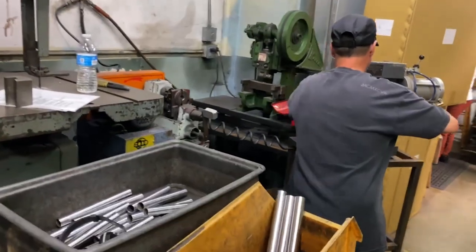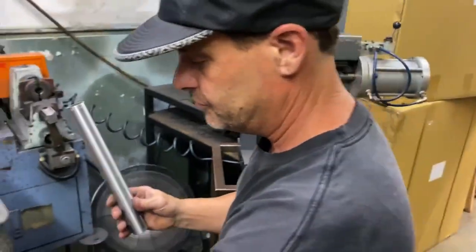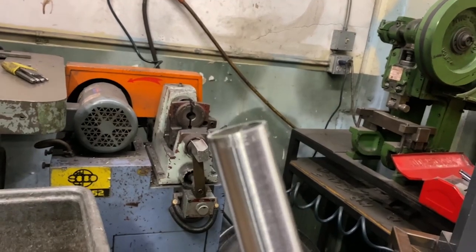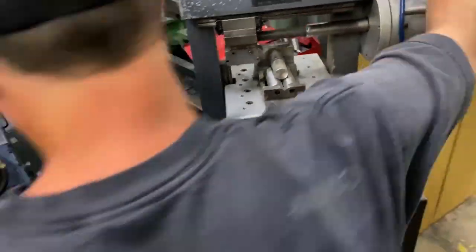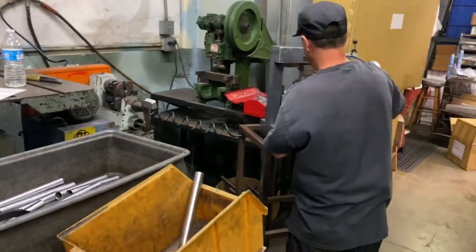We got Matt over here working on ATF XL seat stays. He's roll-marking USA on there right now. Made in America right there. ATF XL frames in the works — thank you Matt.